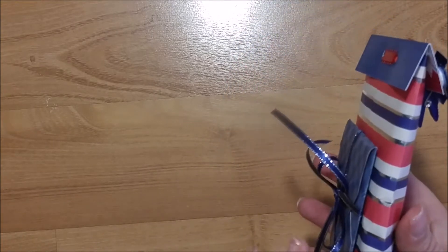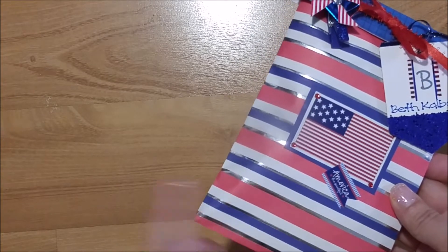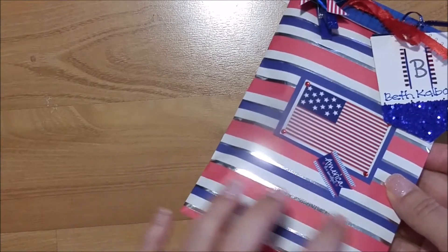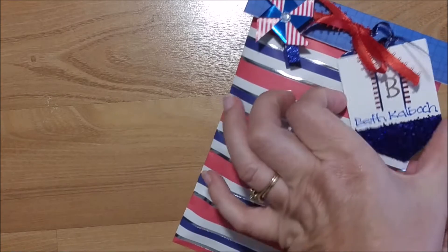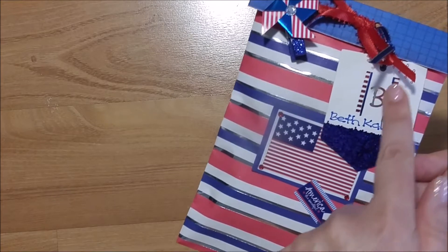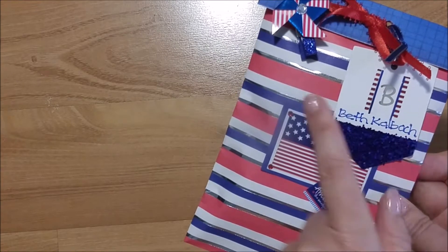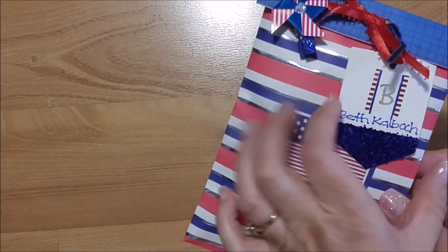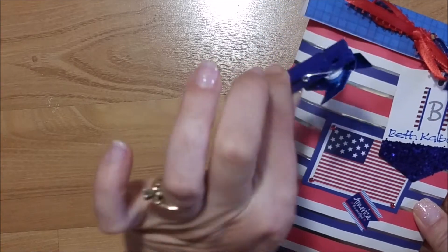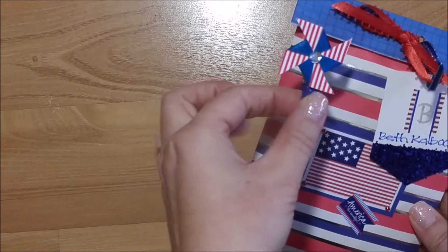So I used several items on this project. Here's the packaging — this was a bag from the Target dollar spot. It has red, white, and blue with a silver stripe through it. These were tags also from the Target dollar spot, and for each individual person I put a sticker with the initial of their YouTube name — the stickers were from the dollar spot as well.